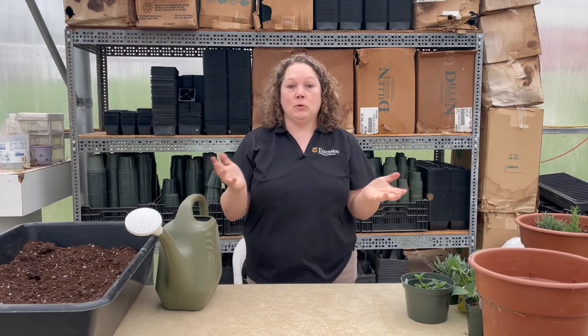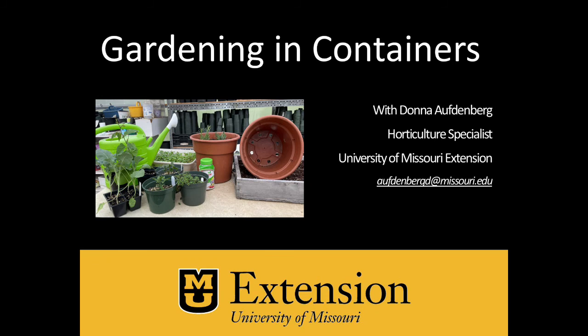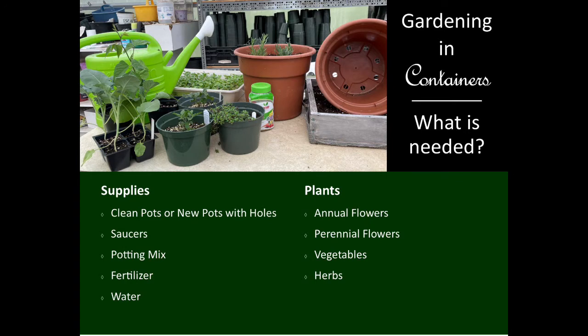Welcome. Today I am going to talk about container gardening. I'm Donna Offenberg, with the University of Missouri Extension, and I am excited to be here to talk to you about how to plant into container gardens.